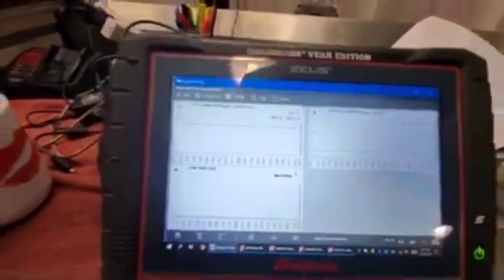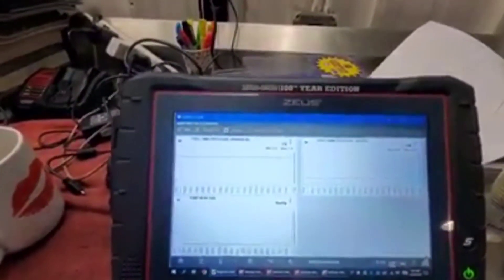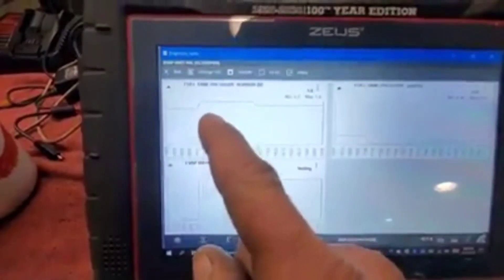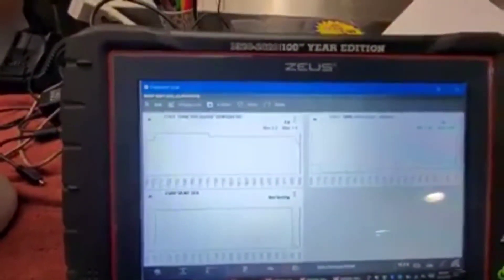Alright, let's try that one more time. Vent valve open. Making sure the smoke machine is still rolling — it is not. There we go. We're hooked into our EVAP port right up by our purge valve. Right now we're venting. Let's close it. Pressure should come up, and it does.